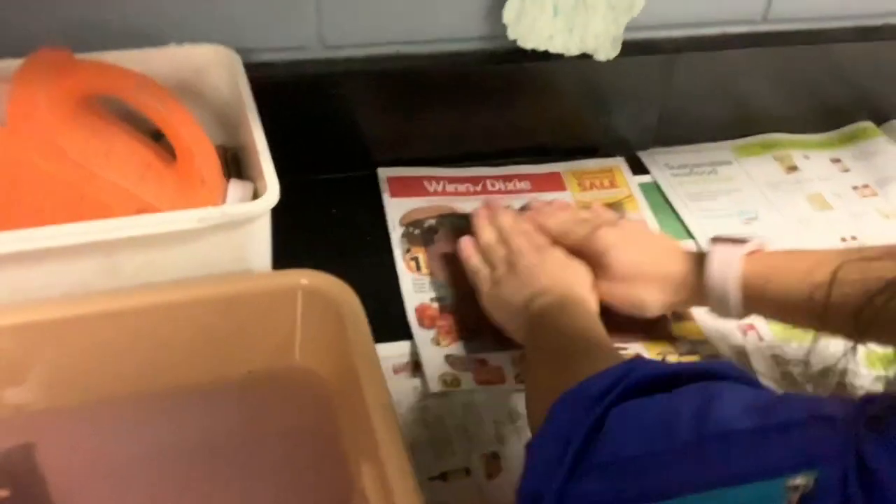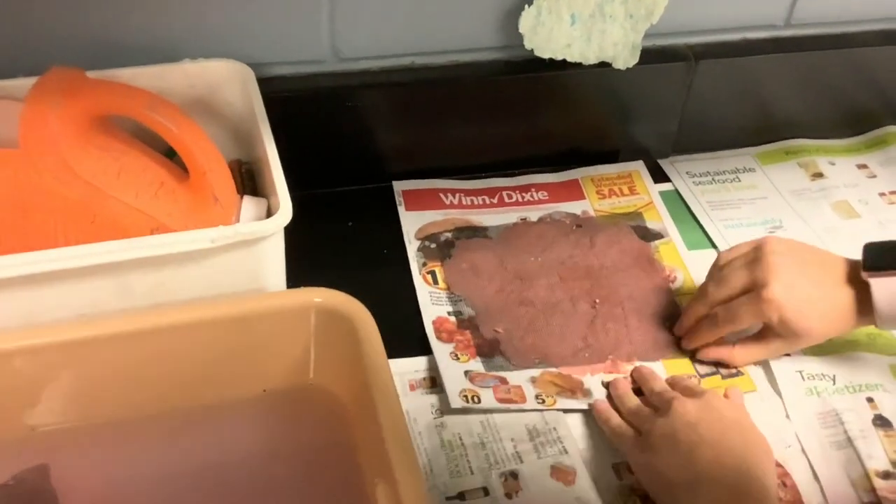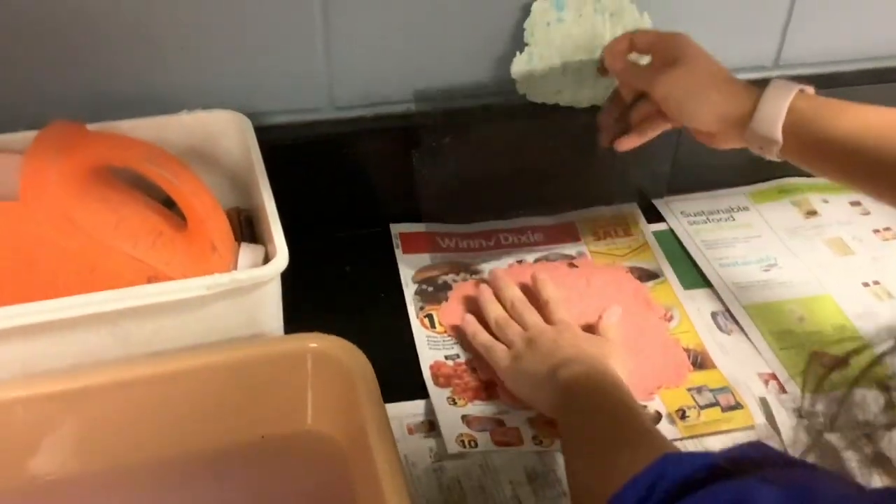It's going to rip! No, no, it's fine. And then I'm going to place this like this on our paper. Squeeze it down a little bit. And then peel this up — just like a sticker.